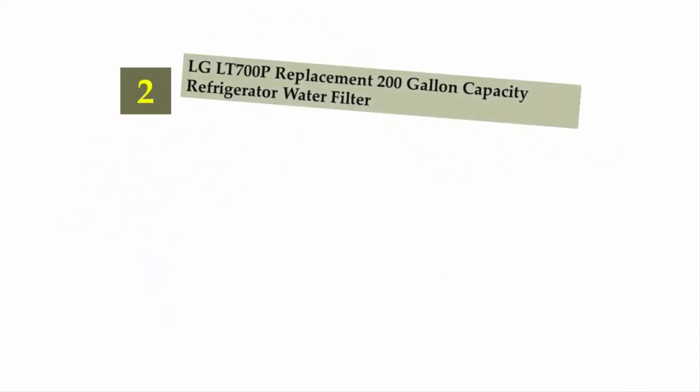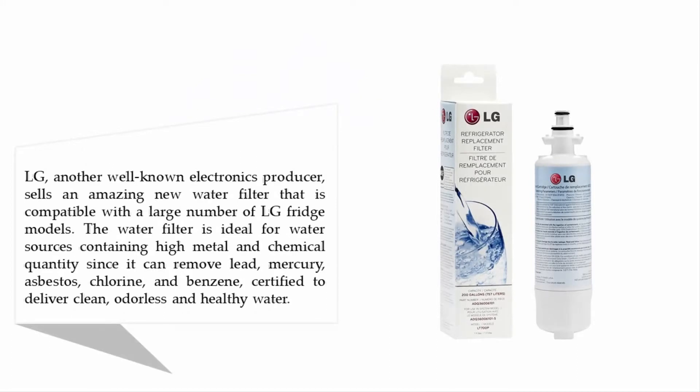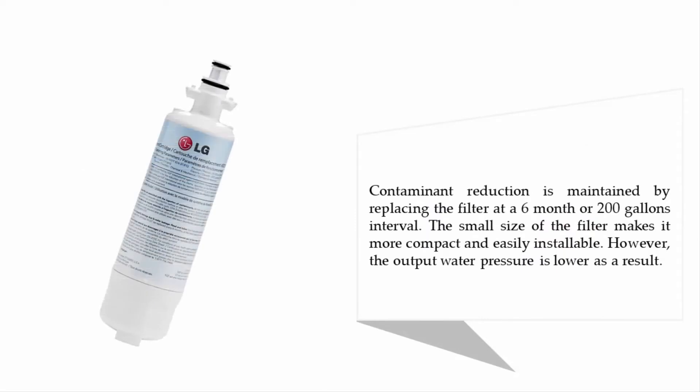Nearing the top of our list at number two: the LG LT700P replacement 200-gallon capacity refrigerator water filter. LG, another well-known electronics producer, sells an amazing water filter compatible with a large number of LG fridge models. It is ideal for water sources containing high metal and chemical quantities, as it can remove lead, mercury, asbestos, chlorine, and benzene — certified to deliver clean, odorless, and healthy water. Contaminant reduction is maintained by replacing the filter at a six-month or 200-gallon interval.